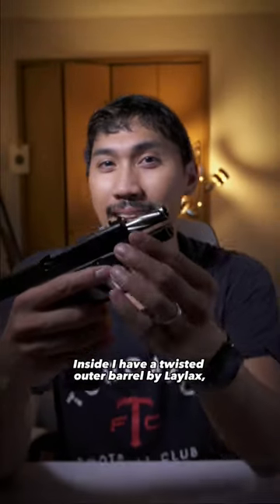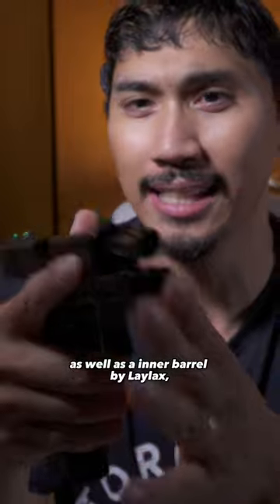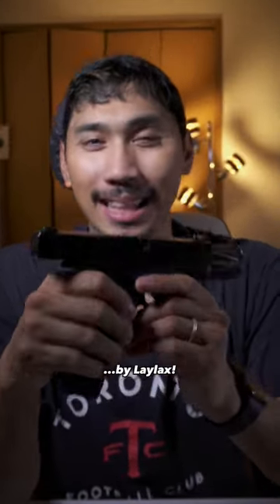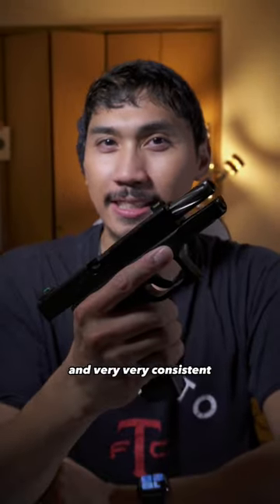Inside I have a twisted outer barrel by Lilacs, as well as the inner barrel by Lilacs, and a purple Prometheus hop-up rubber by Lilacs. This thing is super accurate and very, very consistent.